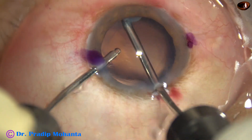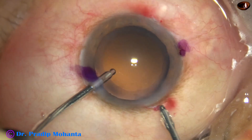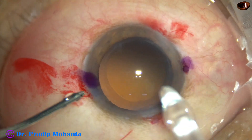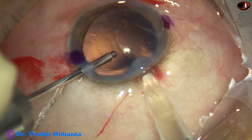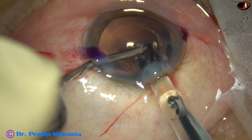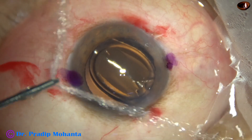The toric IOL has to be placed at 170 degrees. I want to implant the toric IOL without using visco, so here is hydro-implantation of the toric intraocular lens. The left hand instrument is guarding the lens so that it does not tumble or shoot.